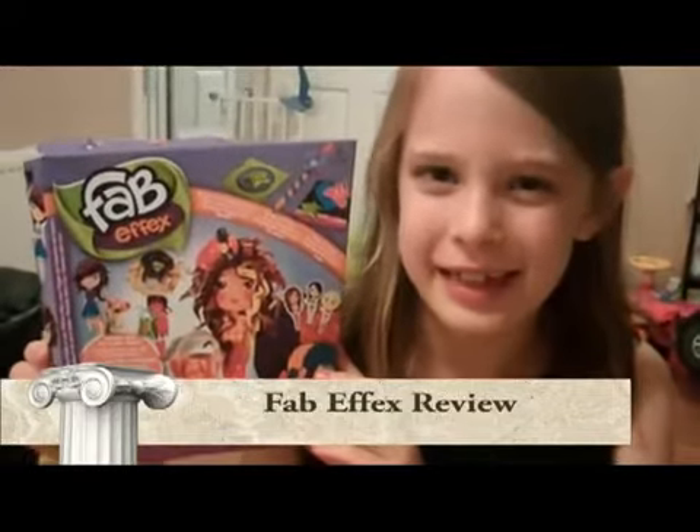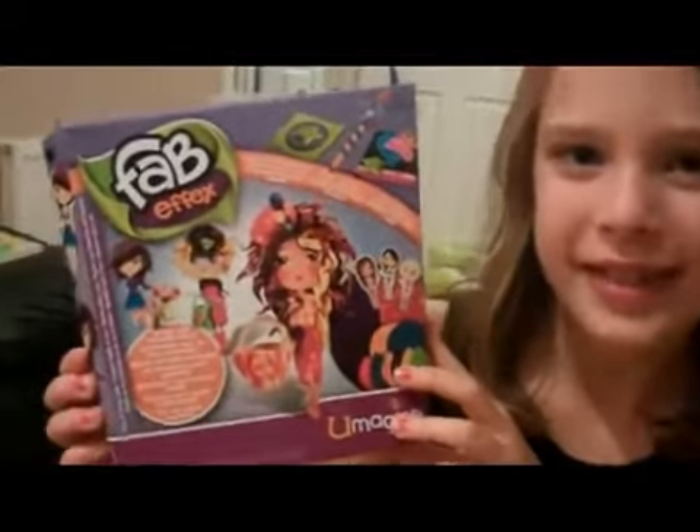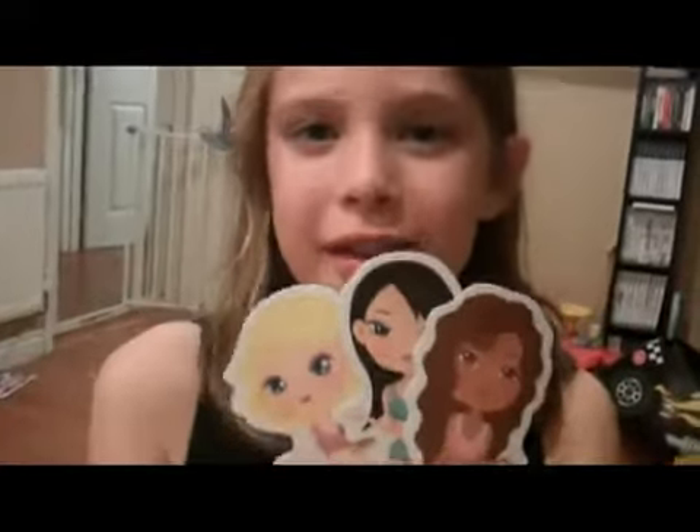Hello, I'm Kizzy, one of the Tiny Testers from Inside the Wendy House, and we've been sent Fabifex. I think this is absolutely great because I've always been a fan of fashion. These are the models that you can dress, and I'm going to be using this one.